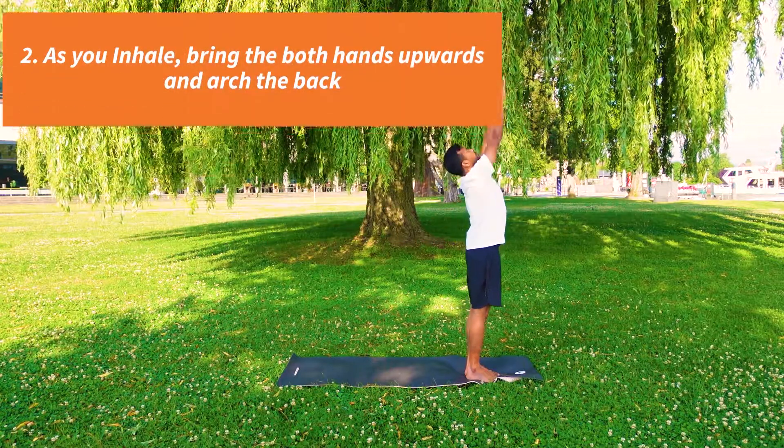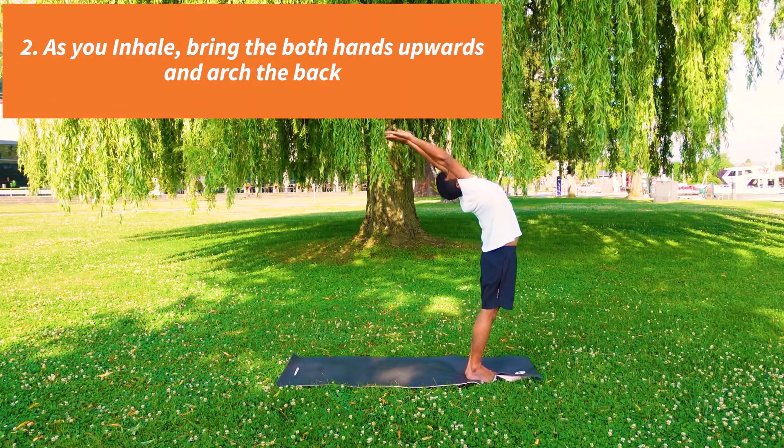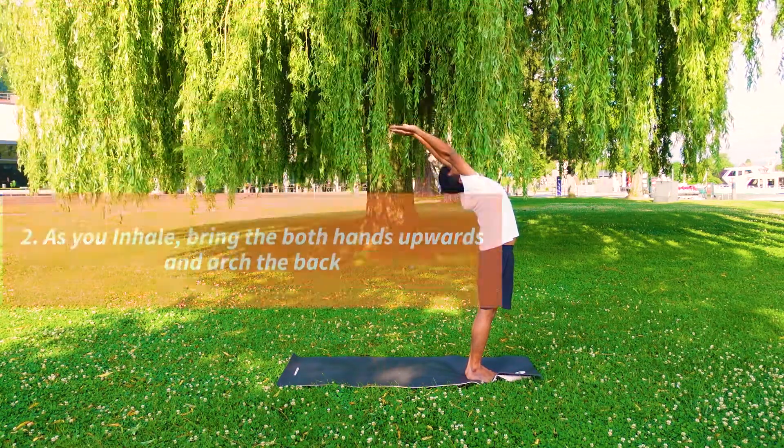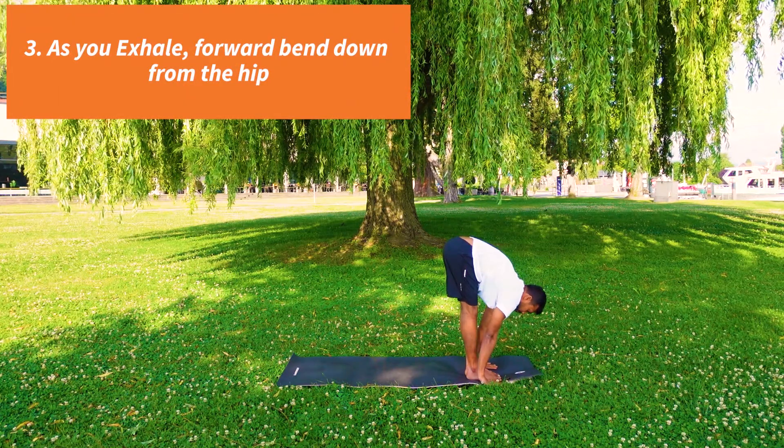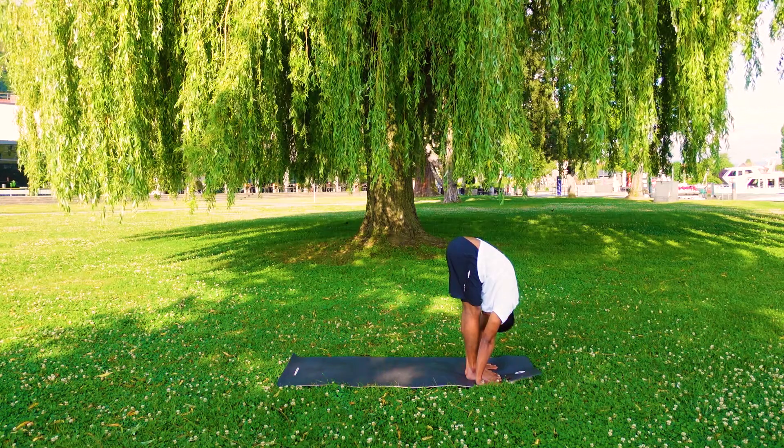As you inhale, both arms up and arch back. Look at the fingertip. Exhale, slowly forward bend down from your hip. Palms are by the side of the feet, forward to the knees.